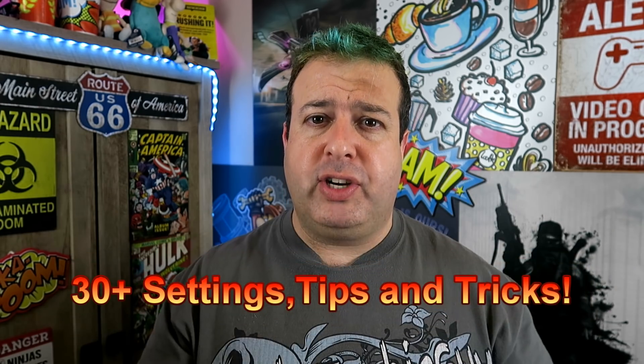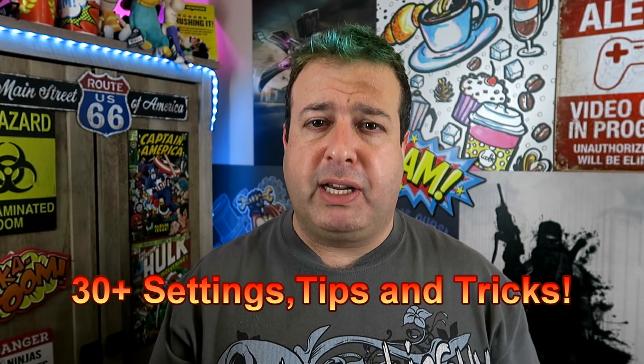You're probably watching this video if you're in the market for the Google Pixel 3 and you're doing some research, or you already have the Google Pixel 3 and you want to know what settings you should change. Today I'm going to show you my tips and tricks, the settings that I use on my Google Pixel 3 to make it even more awesome.